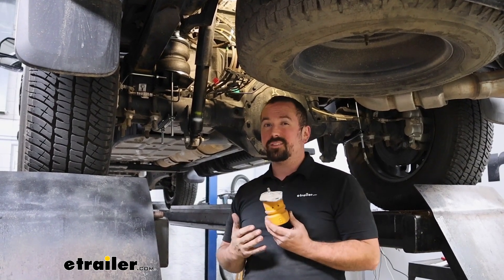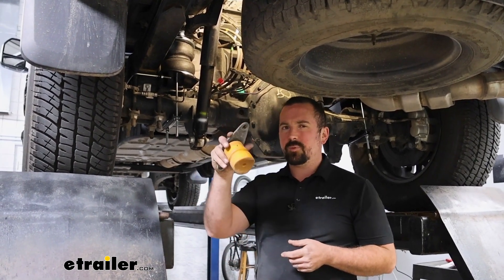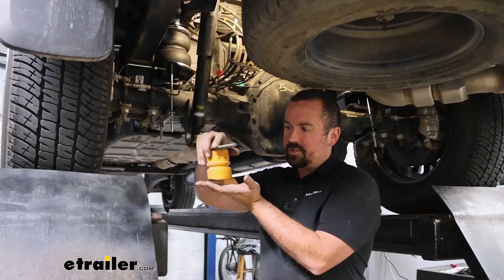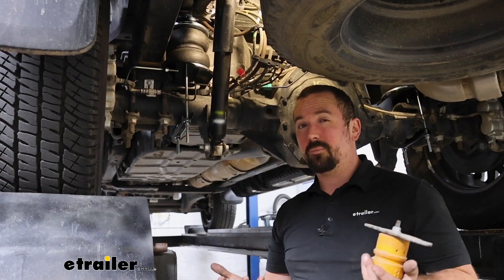Now that we've had the drive with the bags installed and seen how it performs out on the road, let's pull it in the shop, put it up on the lift, and take a closer look at the components. Today's trucks have really become a little bit more comfortable for daily driving — a lot of people use them as their primary vehicle, and something like the F-350 Super Duty is really capable of doing work when required. But the factory suspension sometimes gets under strain and can wear out prematurely.